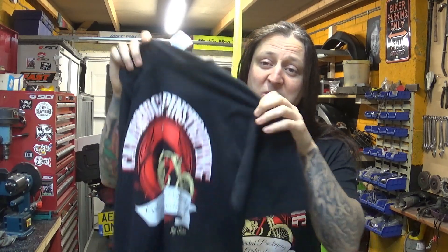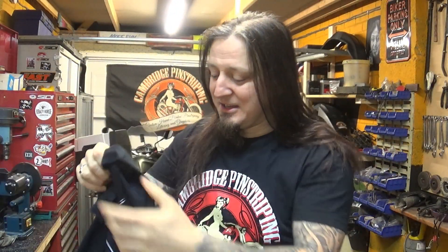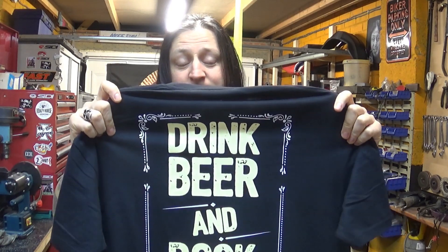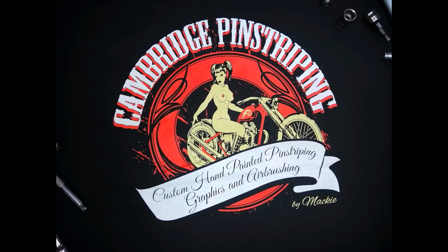If all the t-shirts sell I'll order more — obviously you guys want them. They're pretty cool: you've got boobies and a motorcycle in one t-shirt, and a very deep and meaningful message on the back. What's not to like? That's it guys, I think I've covered every angle of this announcement. Until next time — drink beer, rock hard, and we'll see you very soon. Cheers.